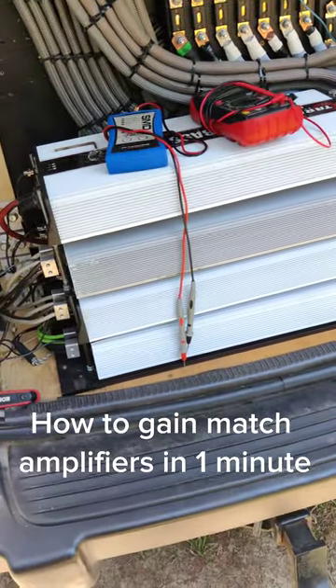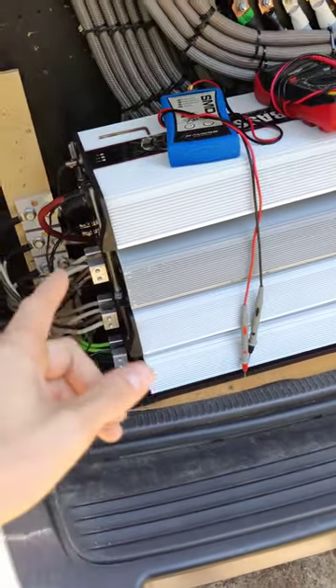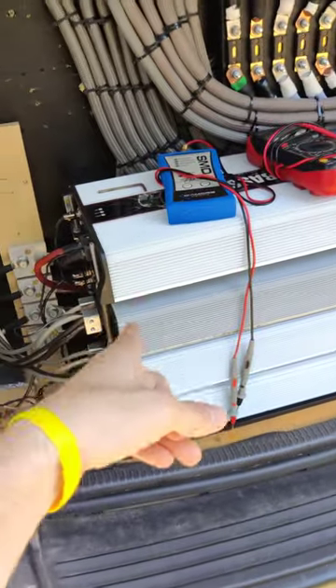What's up guys, today I'm going to show you how to gain match multiple amps with a clip light in one minute. All you need is a multimeter and some common sense.